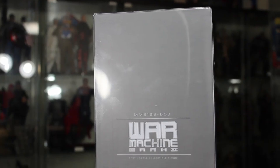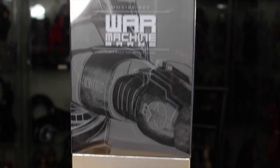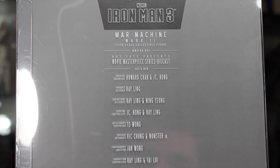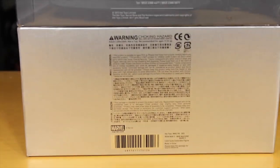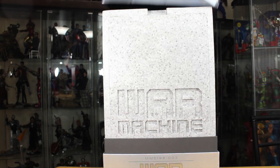One side of the box says War Machine Mark II. The other side continues that same picture, also says War Machine Mark II. The top of the box has the War Machine Mark II as well. The back has all the credits and cast and crew of the people who made this figure. It also has a warning label: do not use this figure as a weapon — you will kill someone if you beat them over the head with this.